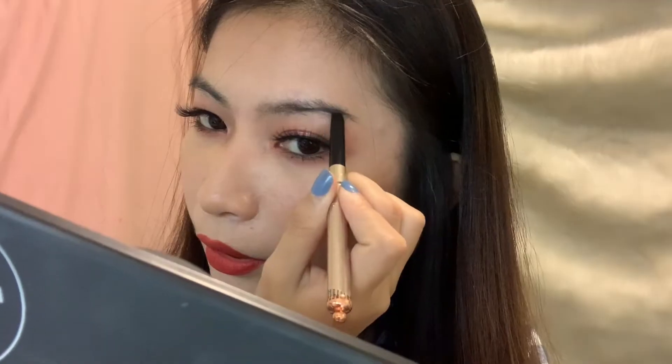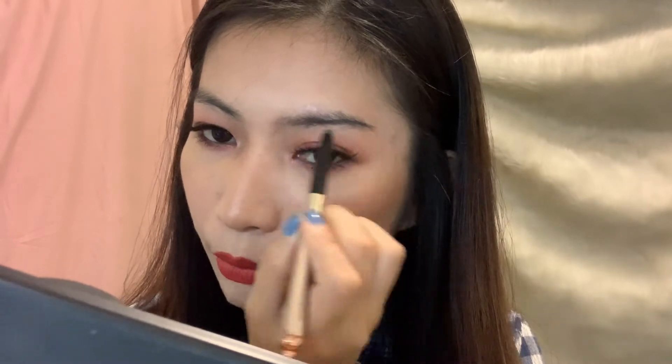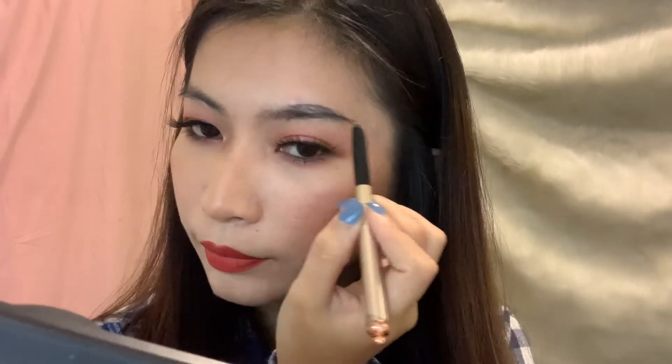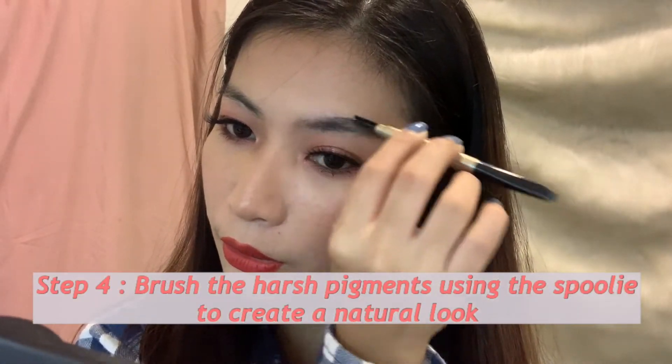In fairness, this is very pigmented. I'll brush it out with the spoolie going outward. The spoolie is a little stiff but it's okay since it's new. So it's not that soft, but it's acceptable.